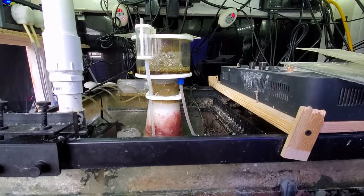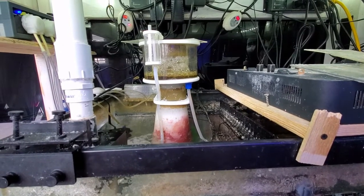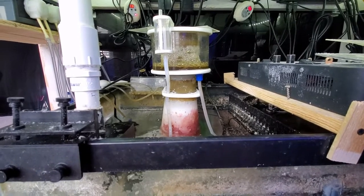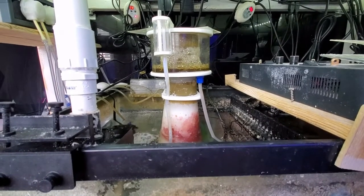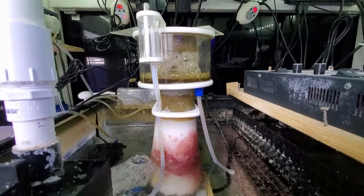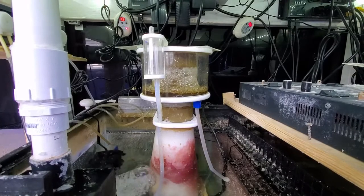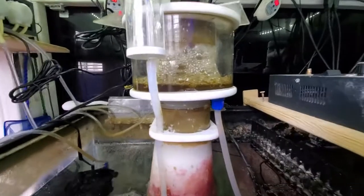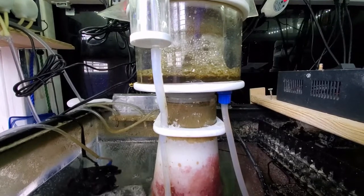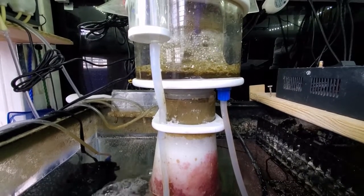This is Mike with Shallow Reaping doing a review of my SCA 302. I've had this for about two and a half years and I'm doing a review on it because I feel like I can finally give a good opinion. I got this back in the summer of 2016 for about $190.